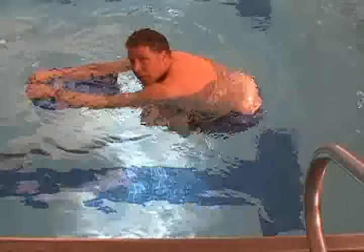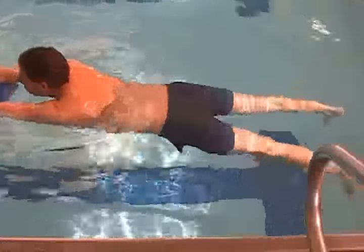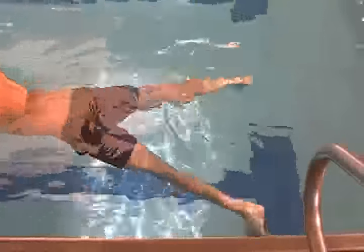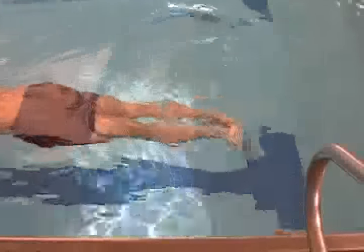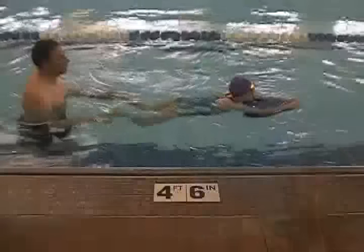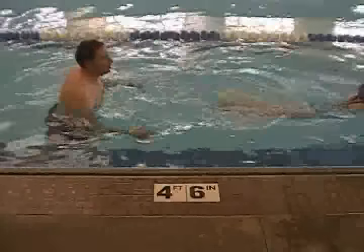Don't let your students pull their knees underneath their tummies. Instead, have them bend the knees back, turn the toes out, push back and together. Oftentimes I'll help my students turn their toes out and jump off my hands to get a feel for the kick.